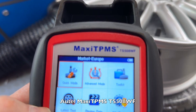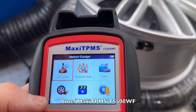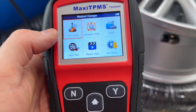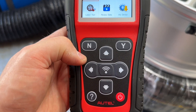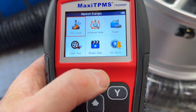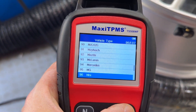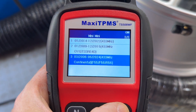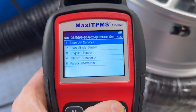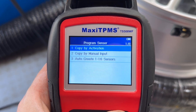This is the Autel Maxi TPMS TS508WF. They do a cheaper version that'll do exactly the same thing. The bit that trips me up is thinking that the inner button is the enter button — it's not. So: Quick Mode, yes. Mini — we've got an F56 Cooper. We'll be programming a sensor and we'll copy by activation.